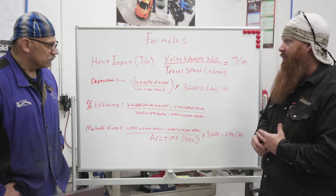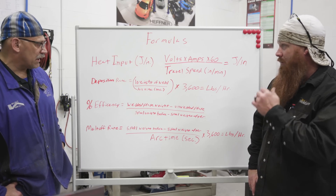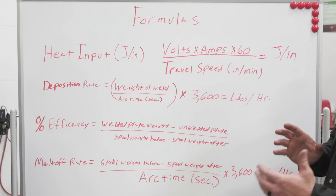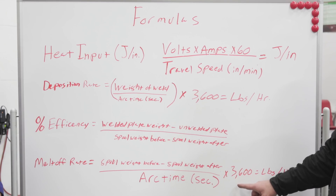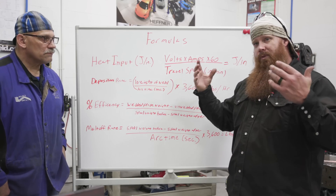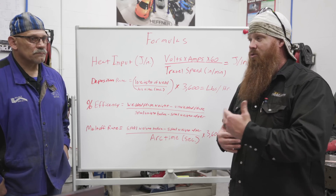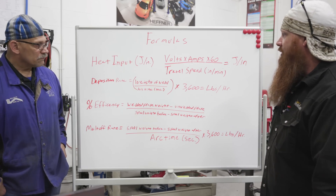I think you'll see a big difference between the three wire types — especially with the gas-shielded flux core on CO2 versus solid wire and metal core. The last formula is melt-off rate: spool weight before minus spool weight after, divided by arc time in seconds, multiplied by 3,600 — that gives pounds per hour. Once we get through all three processes, we'll compare the variables and talk about the advantages and disadvantages of each wire depending on your application and environment.